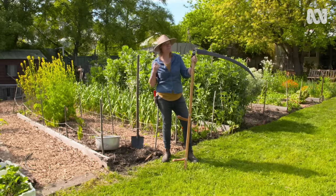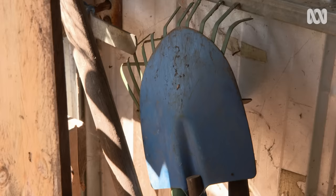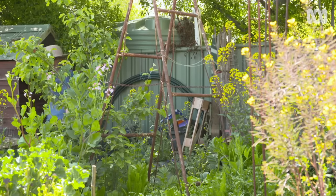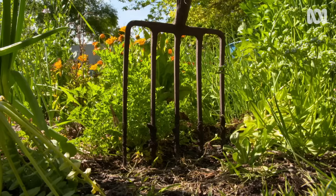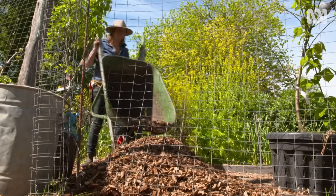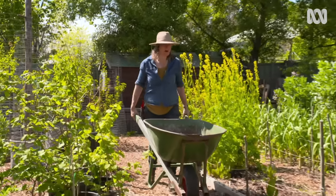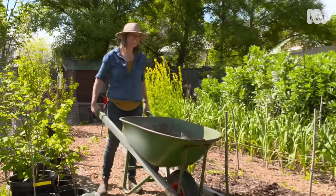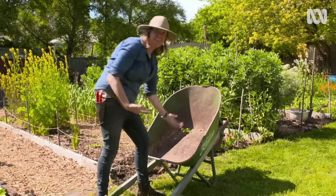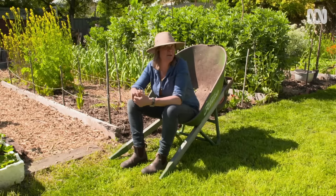But if you are getting more serious or you're looking after a bigger garden, you might want to scale up. A wheelbarrow is a big investment, but if you buy a good quality one, it'll be with you for years. I've had this nearly 20 years. They are really good for moving stuff around, and when you don't have holes in it, you can soak plants in it. And they make a fantastic seat to sit and plan your next moves.